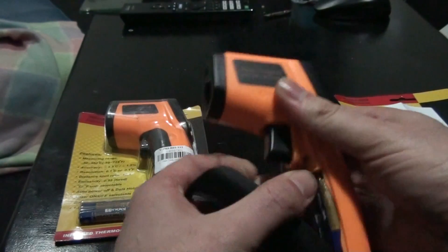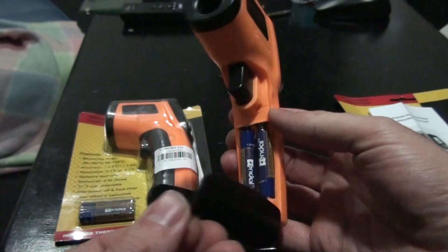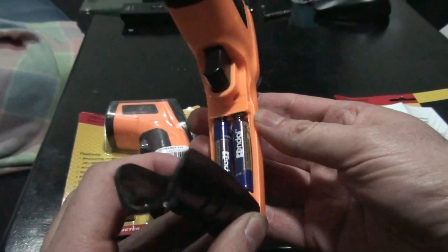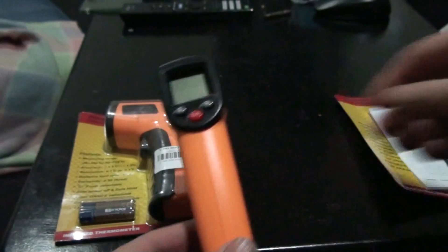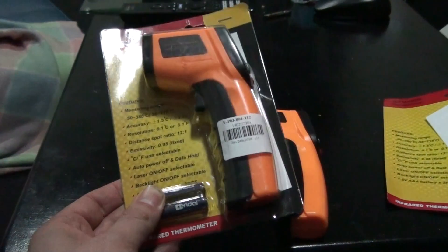This particular one has the batteries — AAAs — held in the handle. Some of them have 9-volt batteries. You can see here what it looks like when it's still in the package.